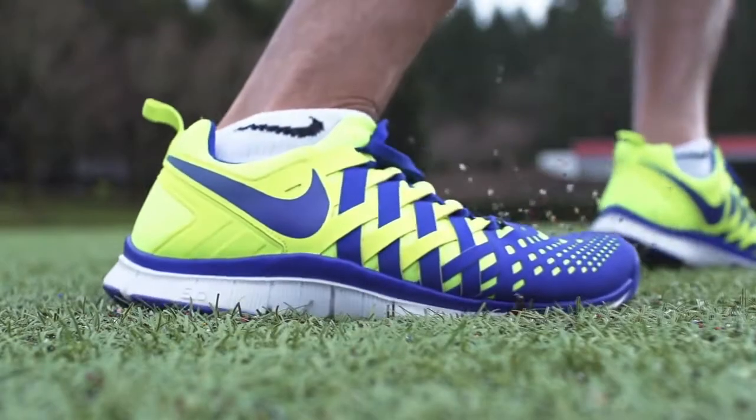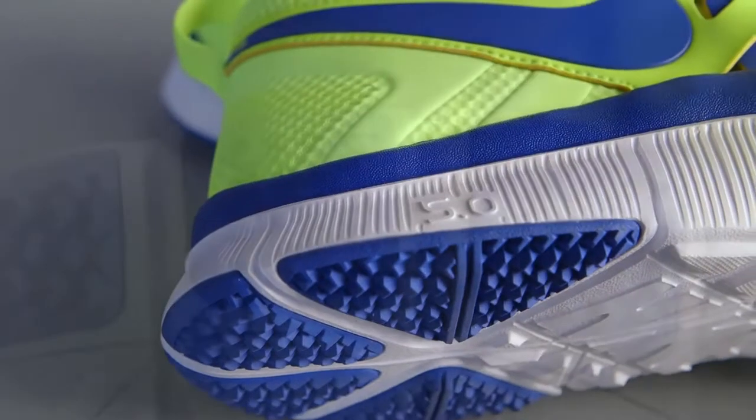What Nike Free brings to training is a huge performance benefit. The free outsole in the shoe enhances the foot's ability to move naturally, which strengthens muscles, and it does that through extreme flexibility.